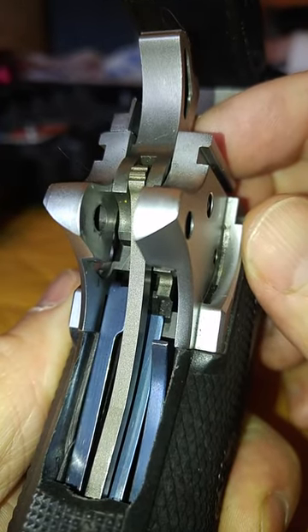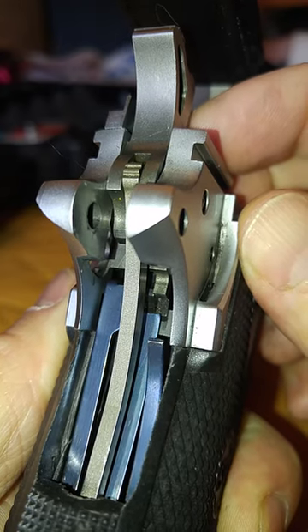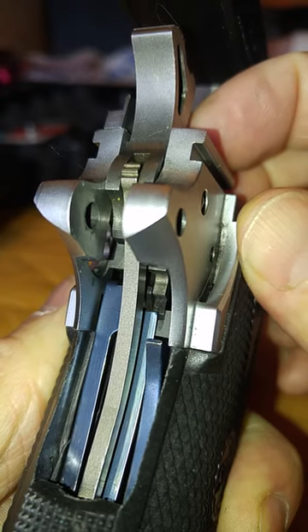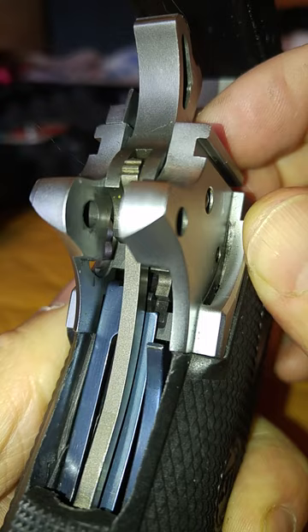This is the Matchmaster that we're having problems with — the disconnector sear and potentially even the hammer catch. That's the trigger bar. As you hit the disconnector it should make a loud click, but it barely makes a click at all.